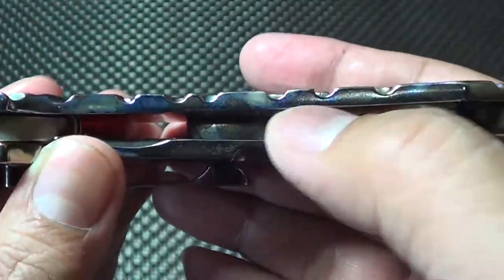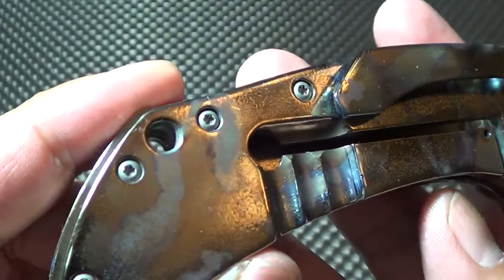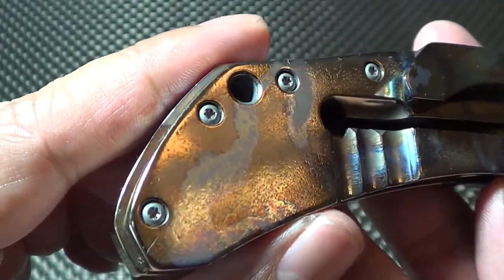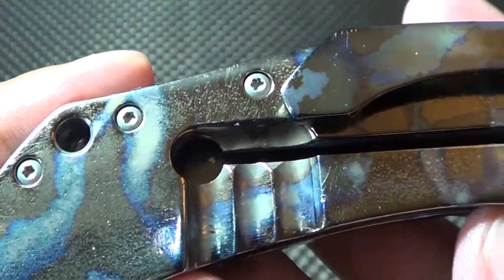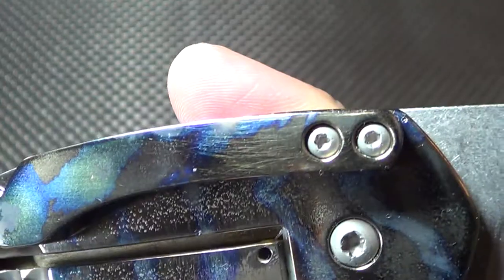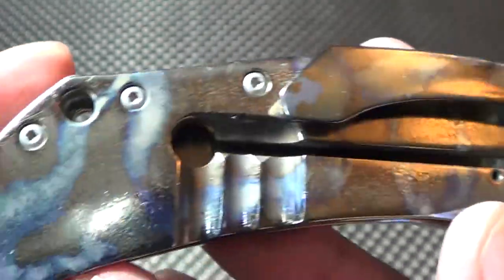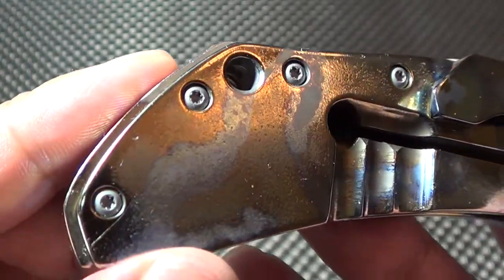Look how beautiful that Ansel was. You thought this side looked good? Check out this side — look how awesome that is. That is crazy. There's crazy colors in there. It's got the gold, it's got the blue. Just gorgeous. Look at the pocket clip. Did I mention that he's very reasonable? He's very, very reasonable.